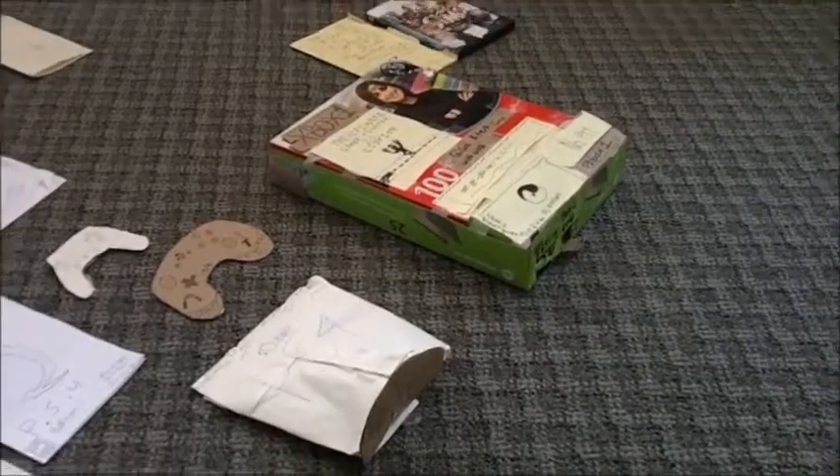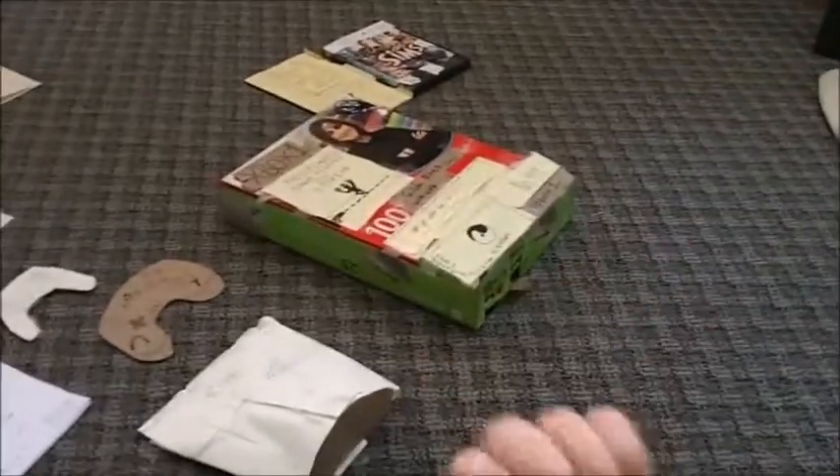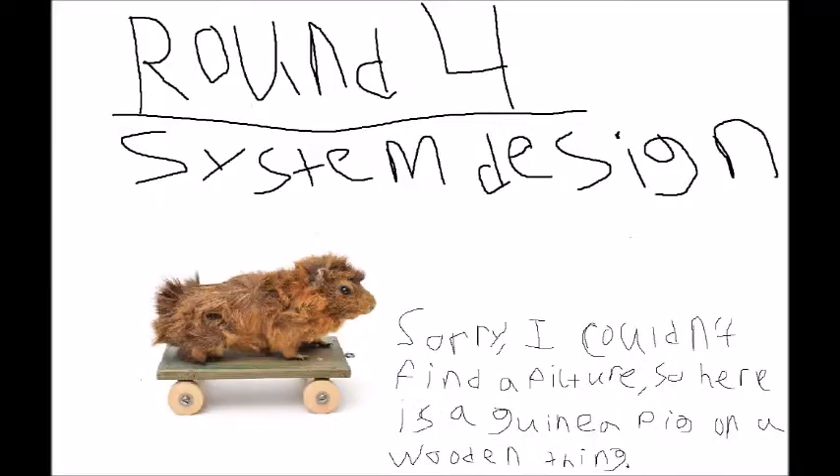Next we have looks and size for round two. The PS4 is really small and compact, just like what we said in the PS4 video.